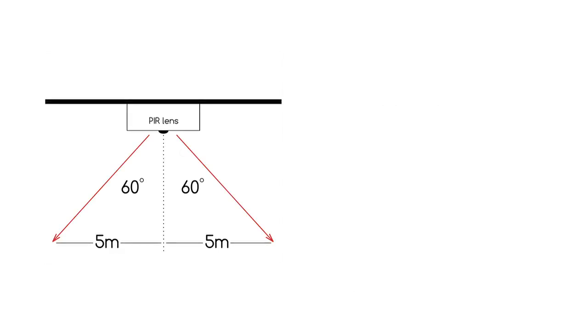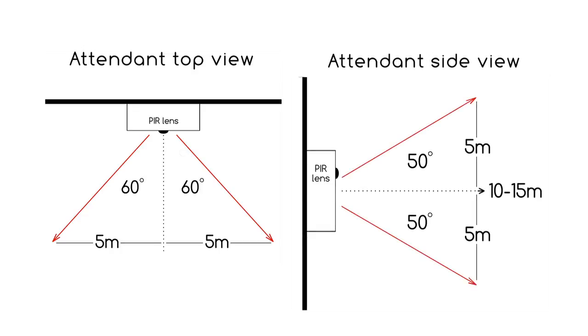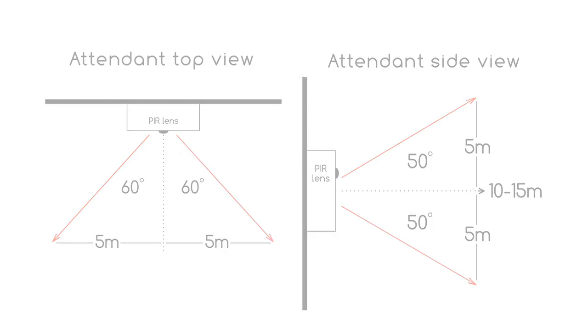The attendant PIR measures five metres either side of the control. The PIR lens has a sensing spread left to right of around 60 degrees either side of the central line, and 50 degrees either side of the central line top to bottom. If wall mounting, position the attendant at shoulder height. The PIR will scan 10 to 15 metres across the room.